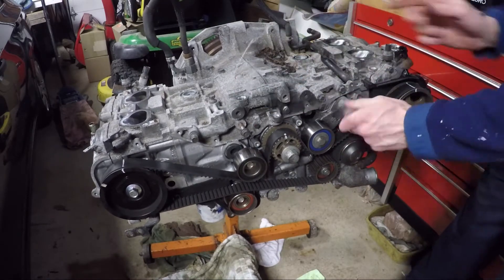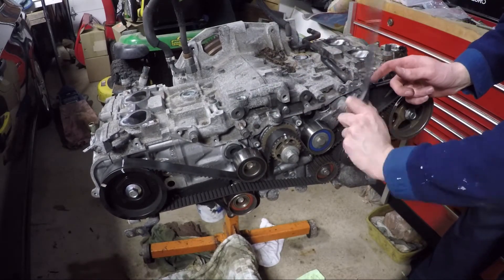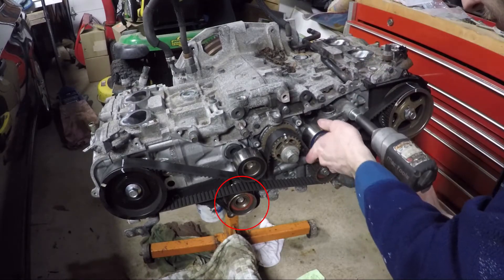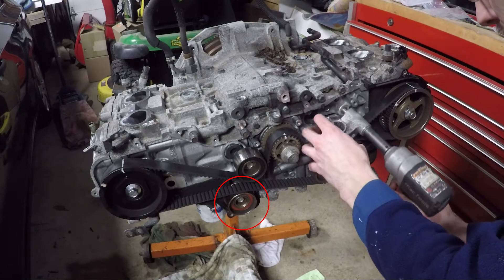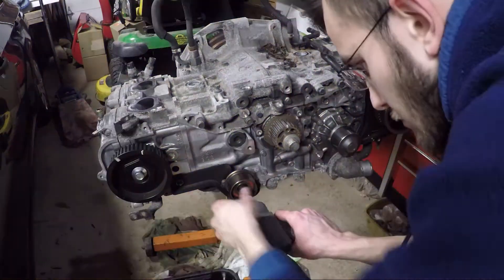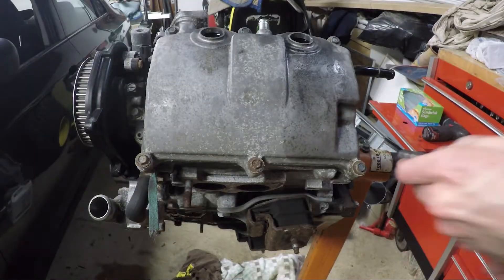I started removing the timing belt by loosening the cam pulley bolts. If you don't have an impact, you might need to hold the crank bolt so you don't move the timing marks. Then I removed the tensioner, but I later found out from the repair manual that you're supposed to remove the idler pulley instead.